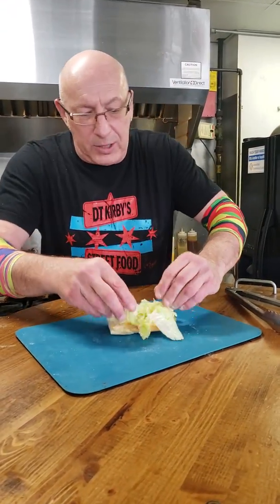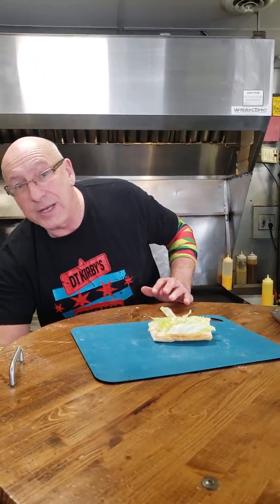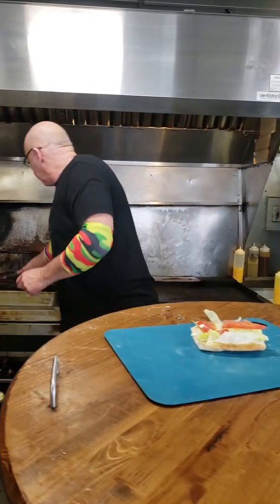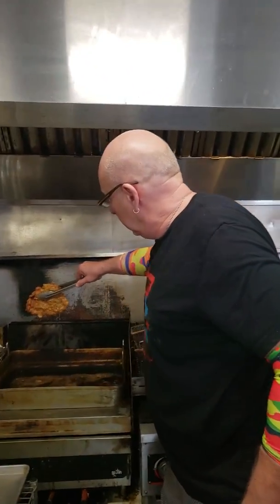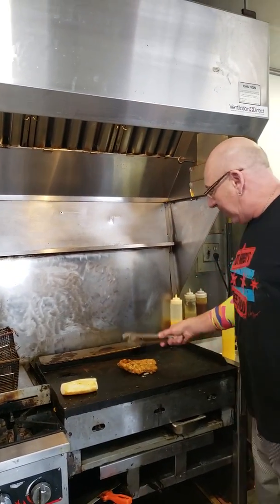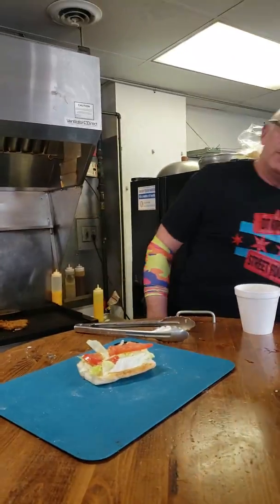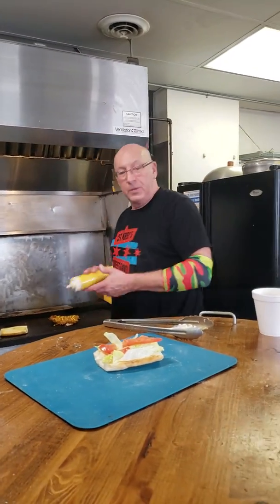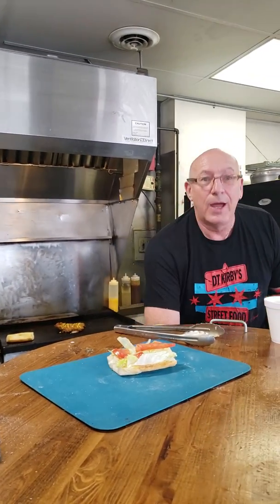I'm going to throw some lettuce on the bottom — a little shred of lettuce. Sometimes I'll use romaine because I really like romaine. You hear it crackling over there? It's almost done. Oh, look at that baby right there. I'm going to throw it on the grill, turn it over one more time. See how beautiful that is. Mustard — they say that's mandatory, so I'm putting mustard on it. Pickles — mandatory.